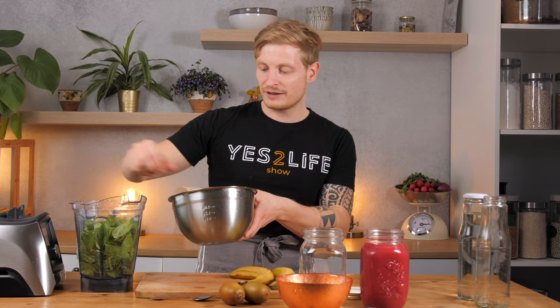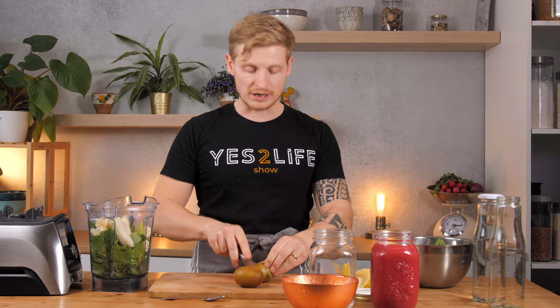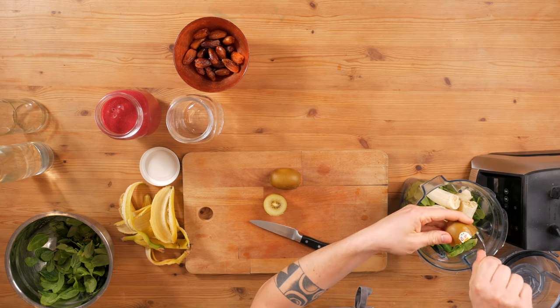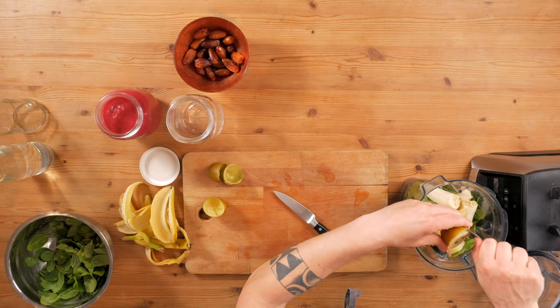This smoothie is not as sweet as the other one because of course the spinach is not sweet. That's why I add one more banana — we have three bananas total — as well as two kiwis. Simply cut them in half and with a spoon you can scoop them out. Alternatively you can peel the skin first. Some people like to eat the skin of the kiwi; I personally don't — I find it a bit hairy. Since there are no frozen berries in this one, you might want to add some ice cubes if you want a cold smoothie right away, or add it to the fridge and drink it a couple of hours later.